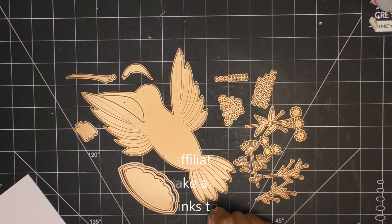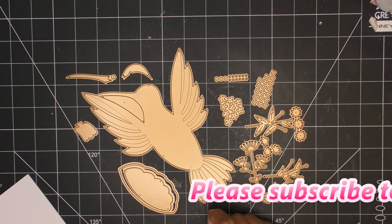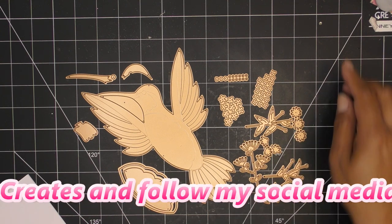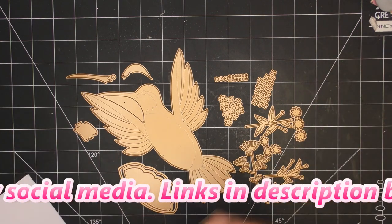Spellbinders did send these items free of charge for my review, and of course all opinions are my own. Any links I have in the description box will be affiliate links, meaning I'll make a small commission if you purchase items through those links, so thank you for using those if you'd like.